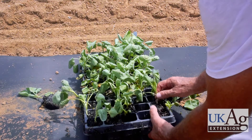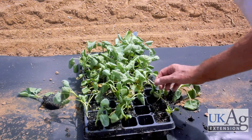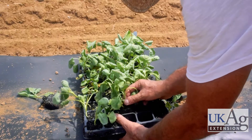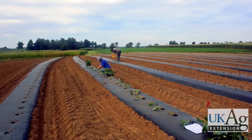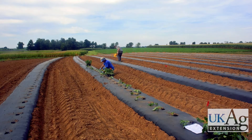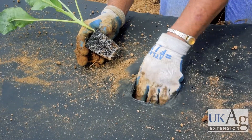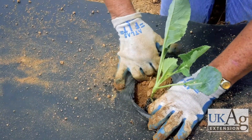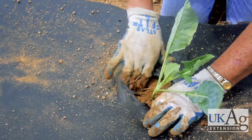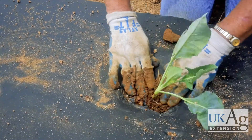The highest quality transplants are those which have filled their containers entirely with roots. Those with few roots rarely establish and produce well. When planting by hand, make the holes a little larger than the root ball and then set them deep enough to completely and firmly cover the root ball with soil. Begin watering during or immediately afterwards to reduce plant stress. It is best to have the irrigation system fully set up before the plants are in the ground.